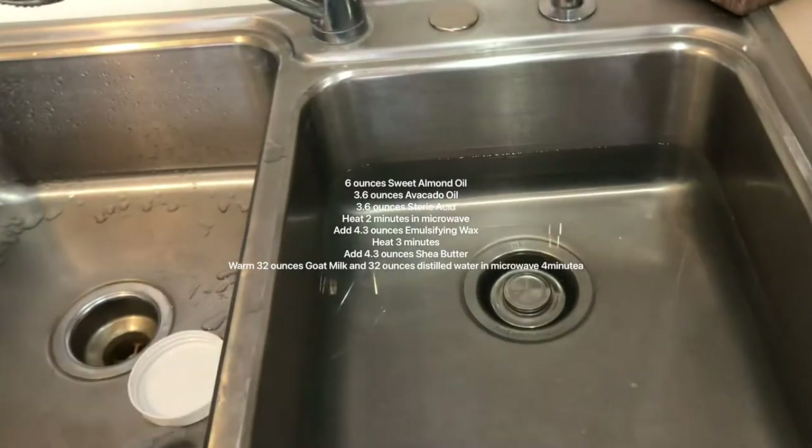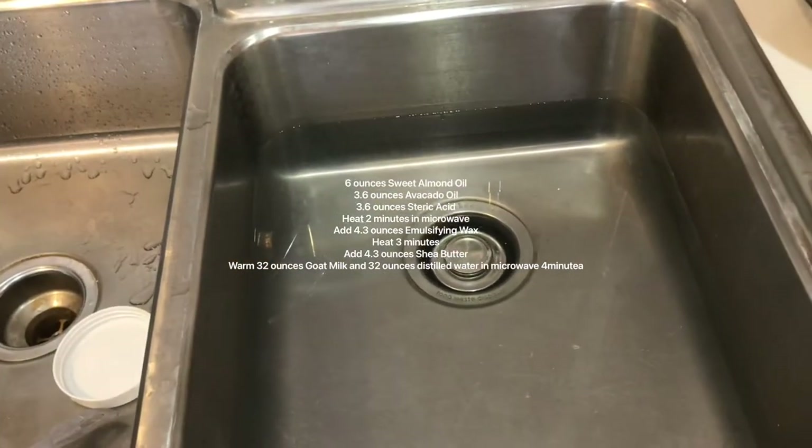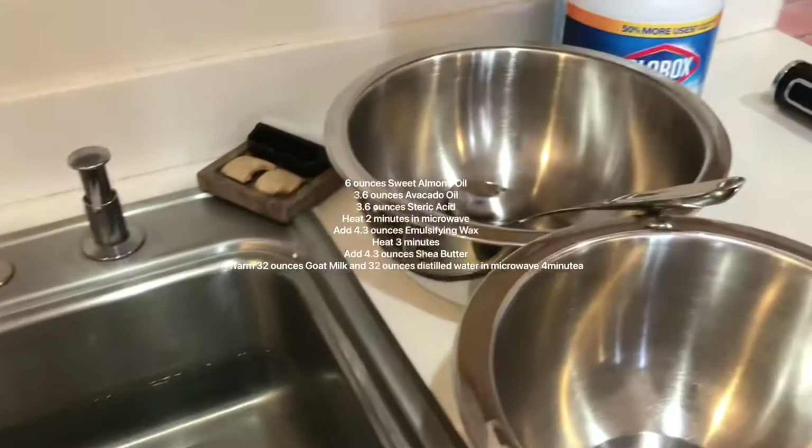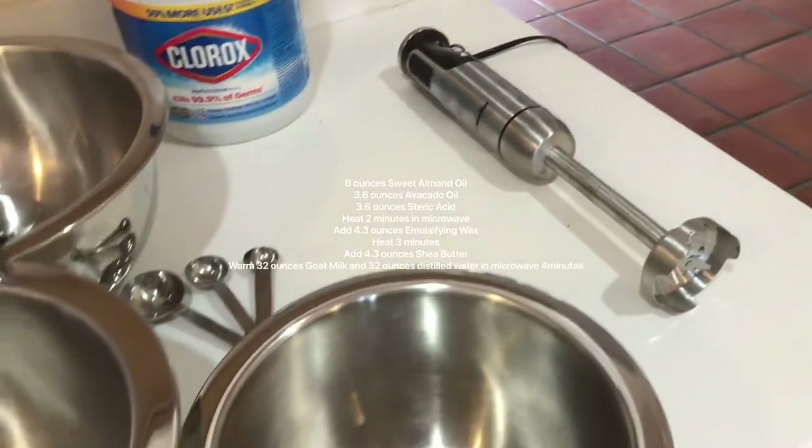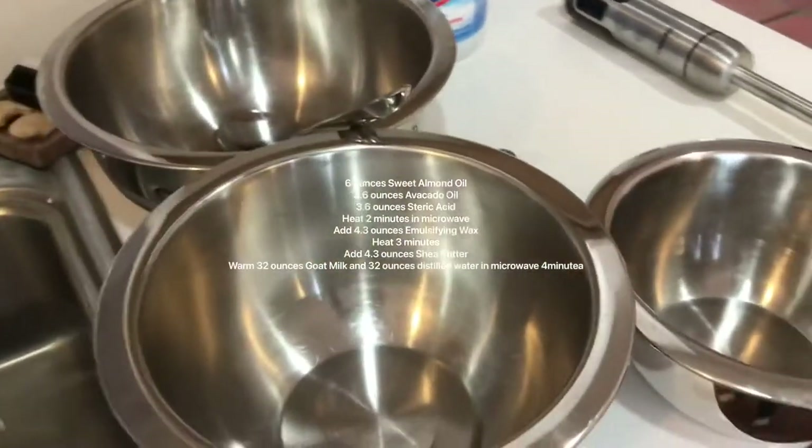First thing you want to do is sanitize everything. I put about a tablespoon or so of bleach and some water, and then all my gadgets — I'm going to use my measuring cups and spoons and my stick blender — and I just dip them in it and rinse them off.